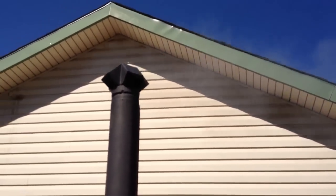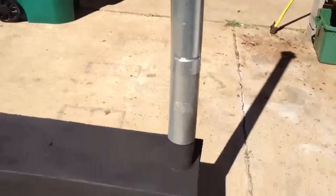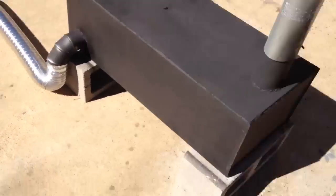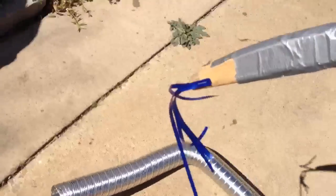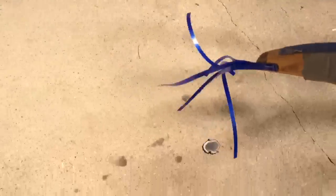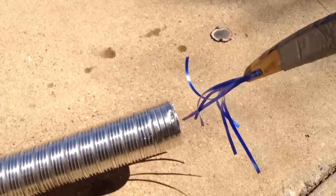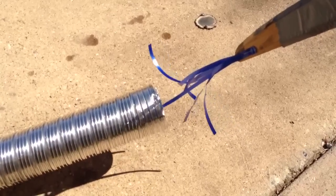Y'all can't see that very much at all. It's coming out, and it's coming out thick. Our air intake is working. I didn't have one of them little twirly fans, so I stapled me some ribbon on the end of a thingy to see if I can visualize air movement. Yeah, you can't really see it much at all.